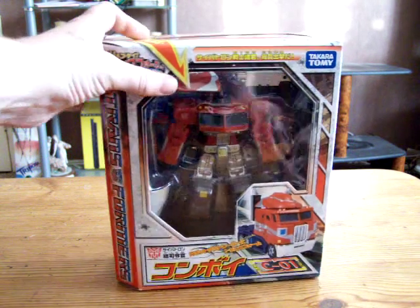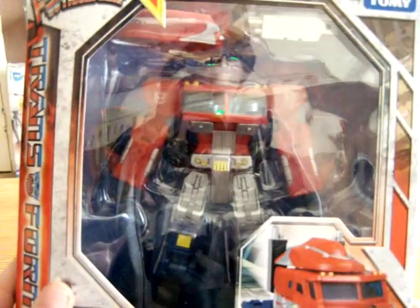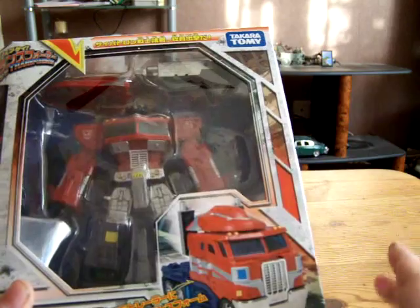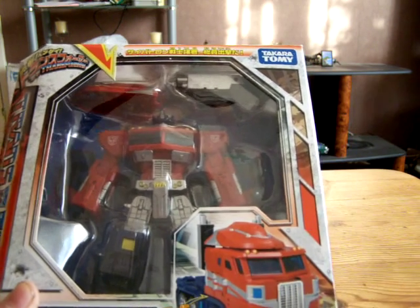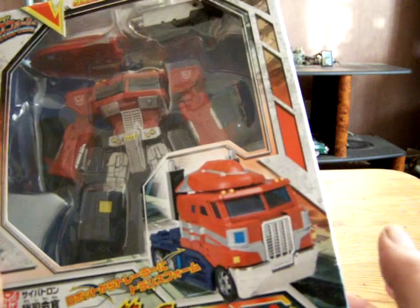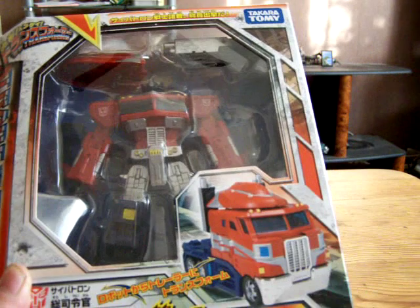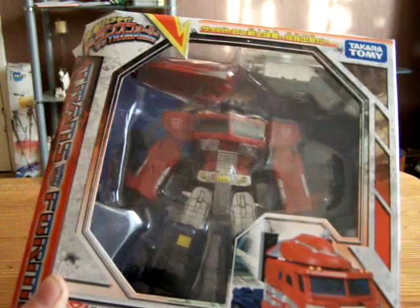So as you can see, this is the packaging. It comes in the packaging in robot mode — more G1 accurate. I'm not quite sure of the differences between the two, but like usual with Henkei, lots of chrome, which I prefer because the Classics Optimus just has plain painted plastic. I'm not sure about the pattern and how it differs from the other one — I've seen videos on it but I just can't remember. I'm very pleased with it.